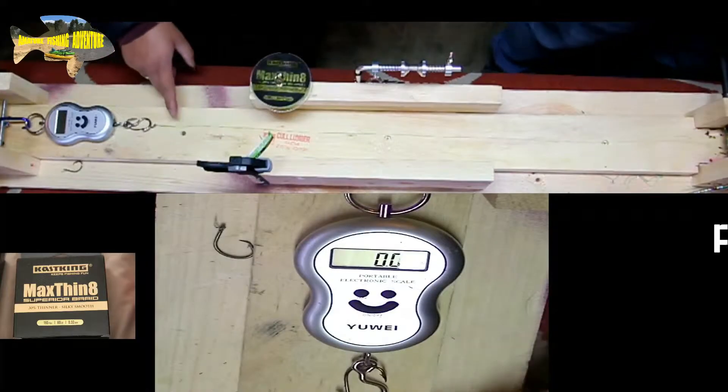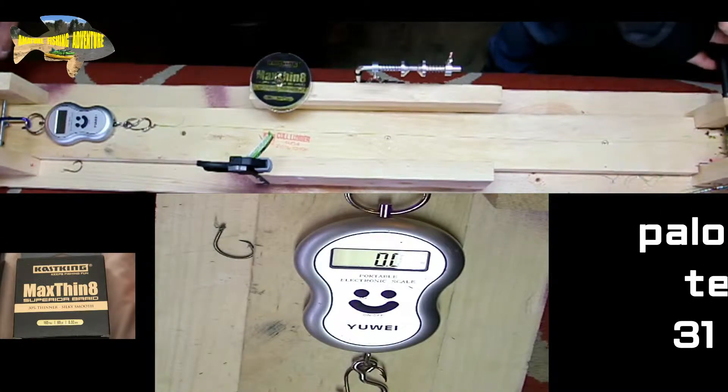Let's check out the polymer knot right now. Polymer knot test on a hook, loop over there. We're good to go.